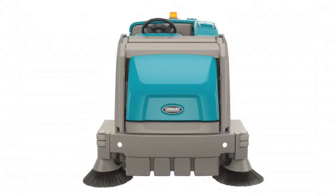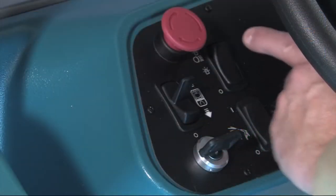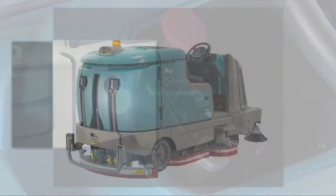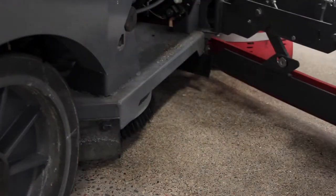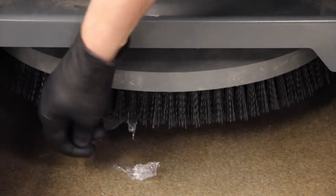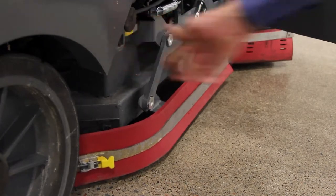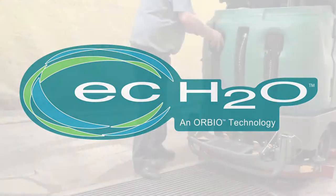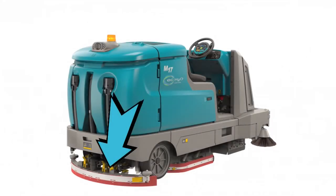Prior to operating the machine, there are checks that need to be completed to make sure your machine is ready to clean. Check the battery charge level and the operating lights. Check the right side squeegee for wear and damage. Check brushes for wear and damage, and remove any wire, string, or twine that may have become wrapped around the brushes. If your machine is equipped with the ES option, ensure the ES filter at the bottom of the recovery tank is clean. For ECH2O scrubbing, confirm all conventional cleaning agents are drained and rinsed from the solution tank. Check the rear squeegee for wear and damage.